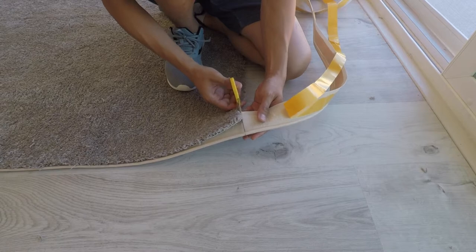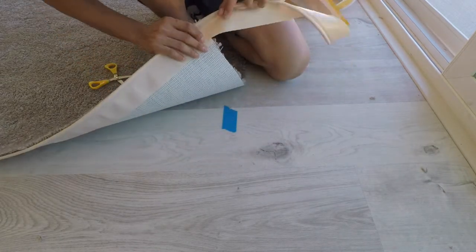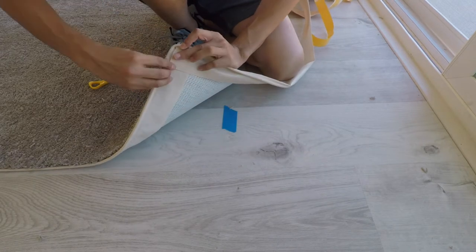Once you get to the corner, cut the fabric part of the binding just to the coil — be sure not to cut the coil. Then fold at a 90-degree angle like shown here, and then continue.